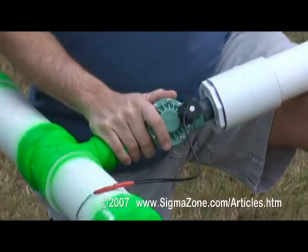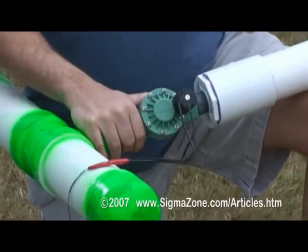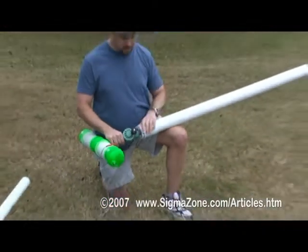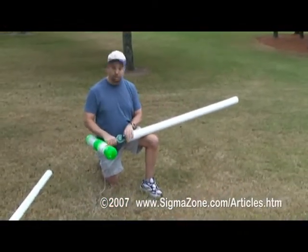This is a sprinkler valve. The sprinkler valve is available at any home improvement store. This is a one-inch sprinkler valve. And here I have the barrel. The barrel is attached to the sprinkler valve.